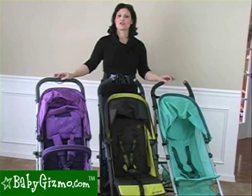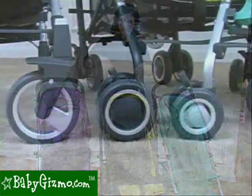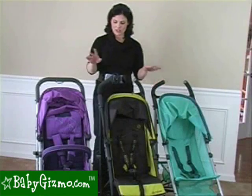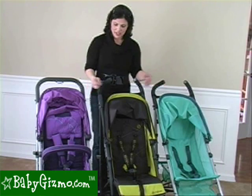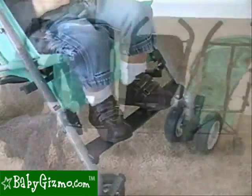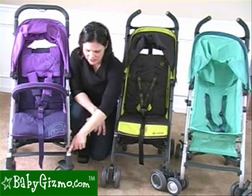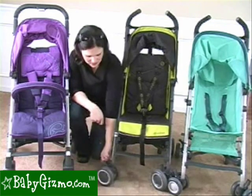All three strollers roll on a different size wheel. The Callisto rolls on 6½ inches, the Onyx is 5½ inches, and the Ruby is 4½ inches, which is going to affect maneuverability. They all have locking front wheels to tackle a bit of all-terrain, and they all have the same footrest strap. All three strollers have rear suspension, but the Callisto has a more luxury suspension on all four wheels. The Callisto also has a one-touch button to lock the front wheels.